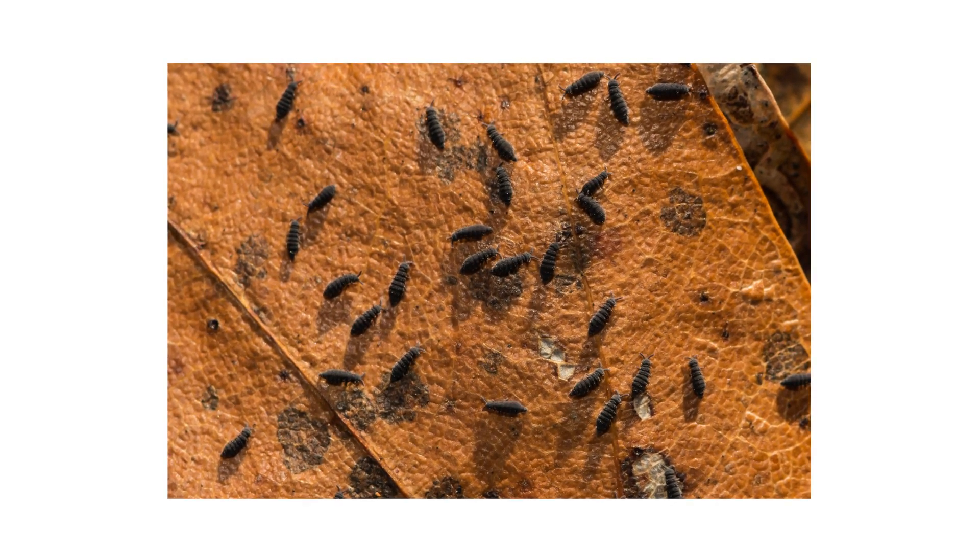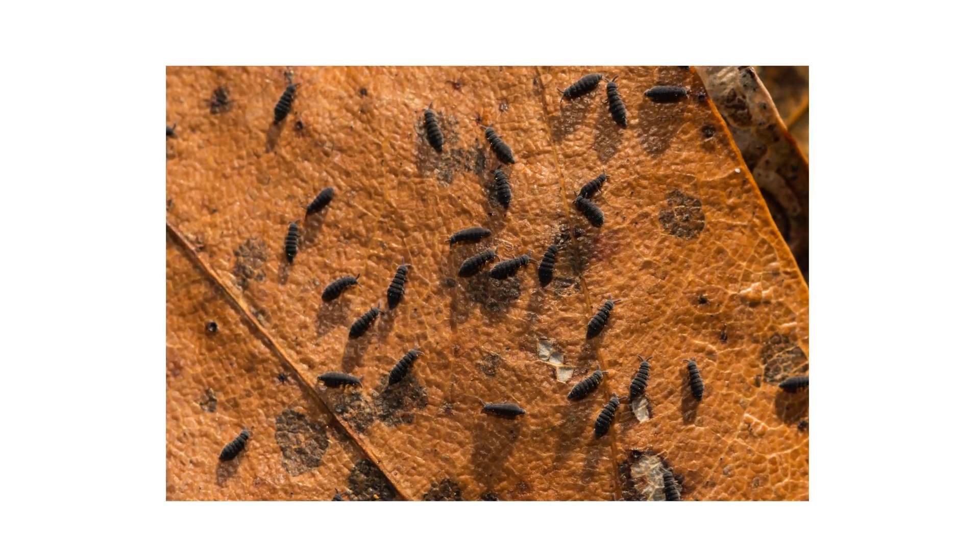You will learn how to identify and control snow fleas on your property so you can keep your home clean throughout the winter.